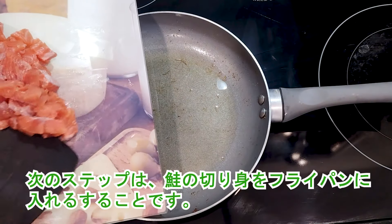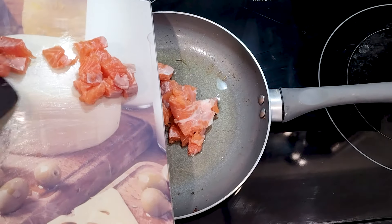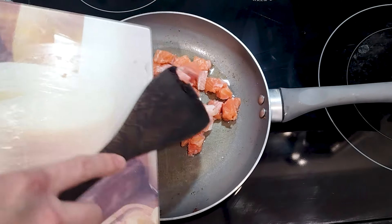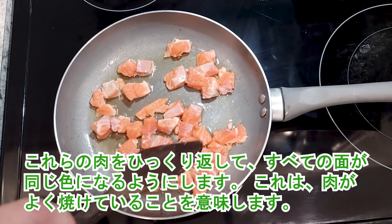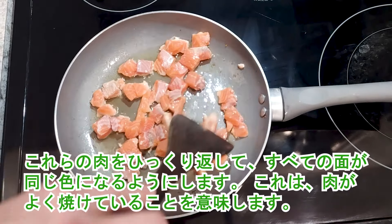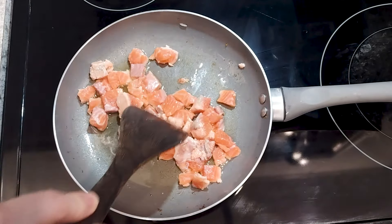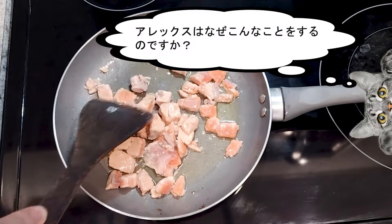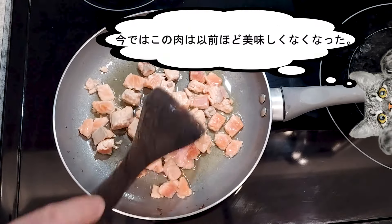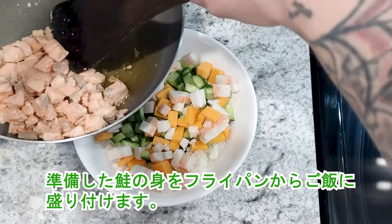Next step is placing the salmon pieces into the pan. I'm turning the pieces of meat over so that all sides are the same color — this means the meat is well cooked. Then I place the prepared salmon from the frying pan into the bowl of rice.